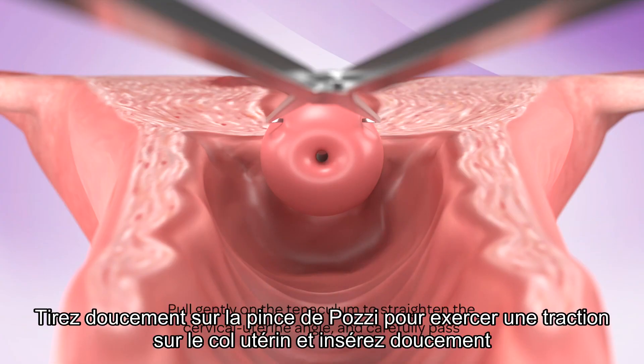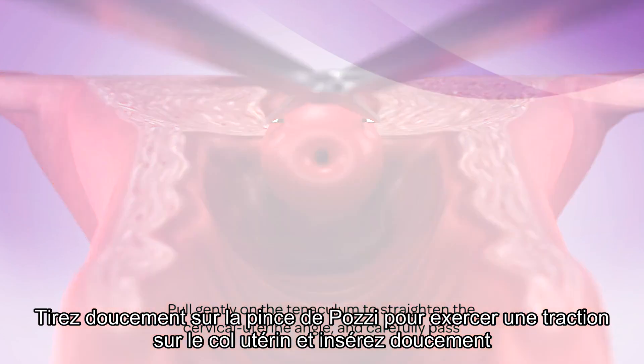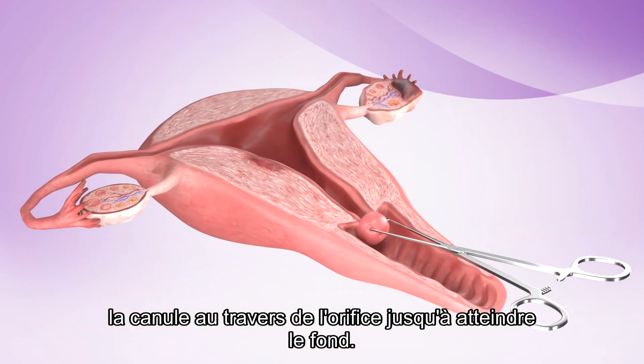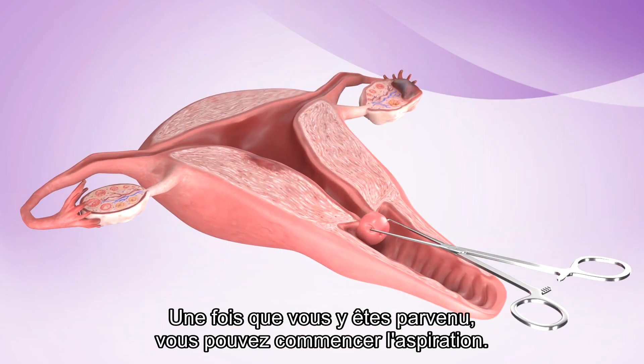Hold gently on the tenaculum to straighten the cervical-uterine angle and carefully pass the cannula through the os and advance it to the fundus. If successful, you can begin the aspiration.